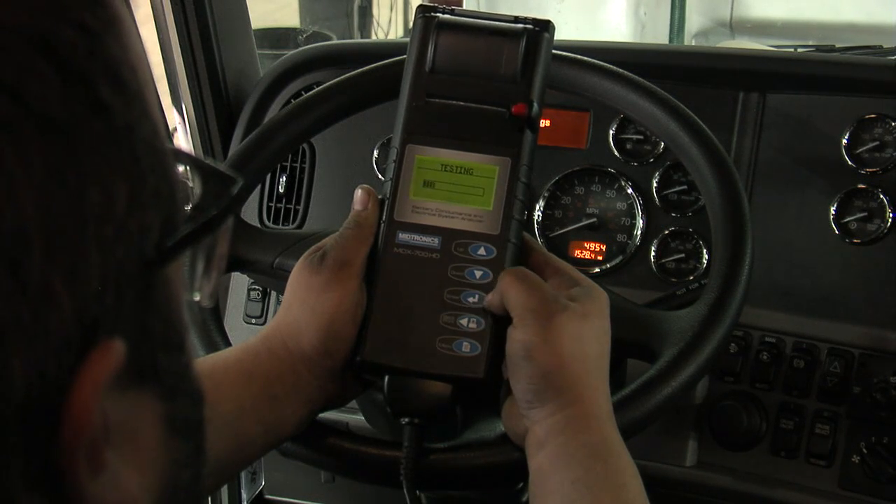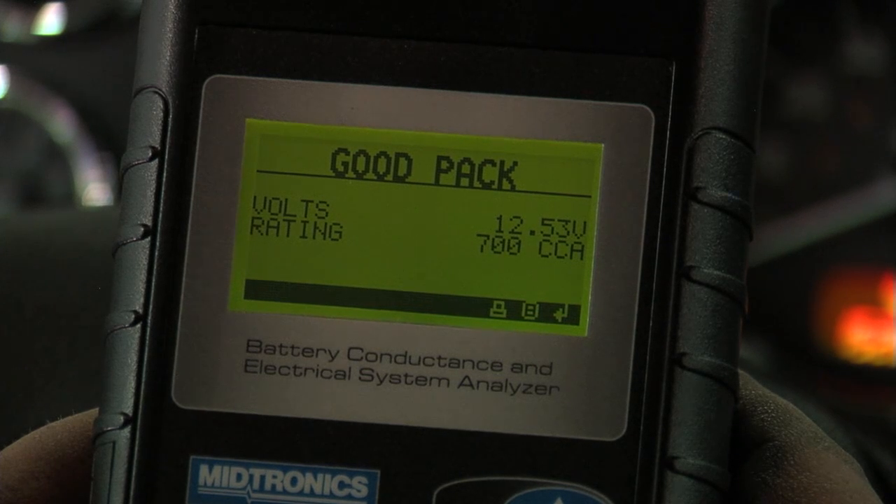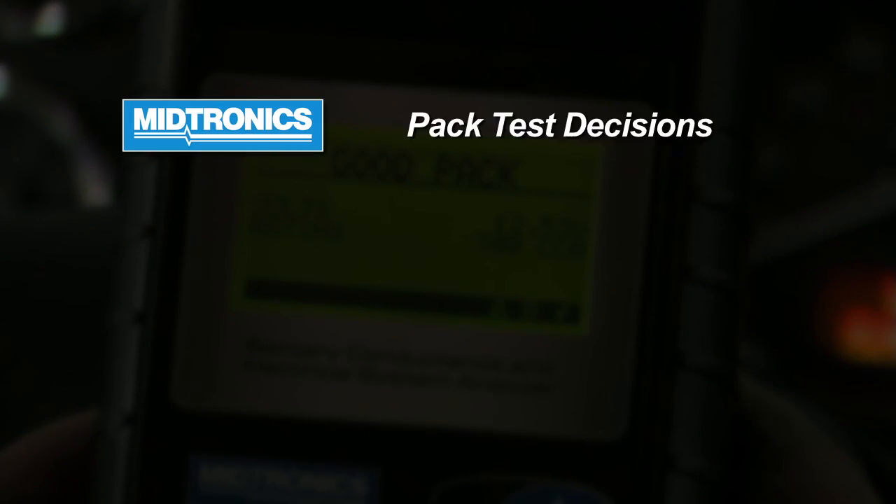When you select test, the battery pack test results will be displayed. Good pack — we've got the measured voltage and the rated CCA. There are several pack test results that may come up.